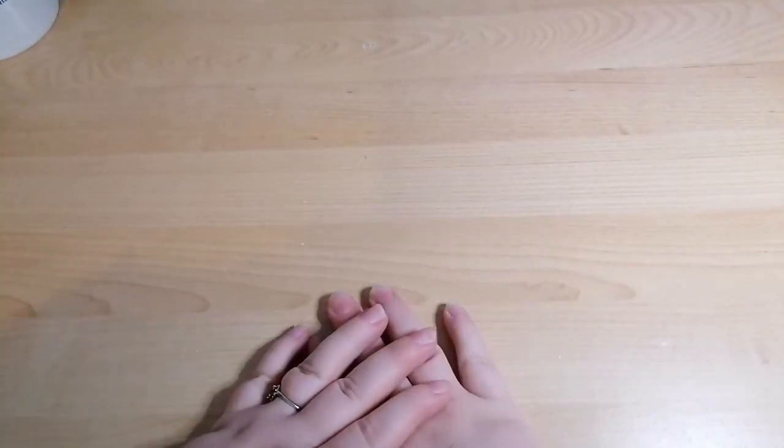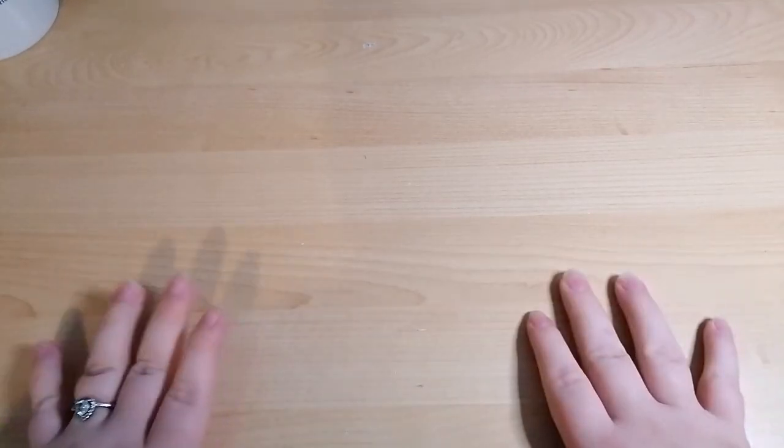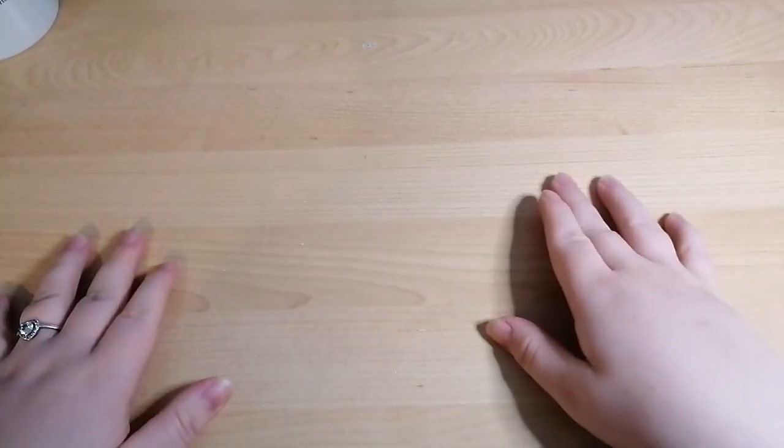Hello everyone, it's Kay from Crafting with Kay. Hope you're all well! Today is my stitchy recap for the month of June, which went by pretty quickly.